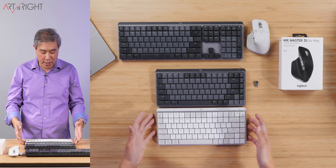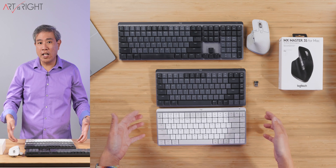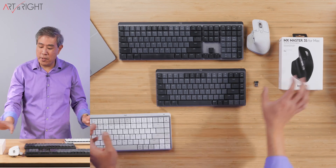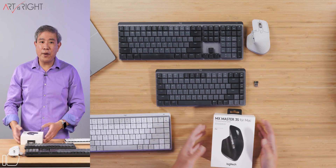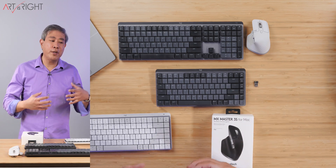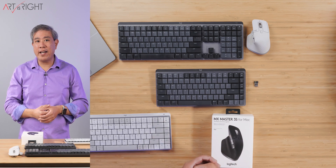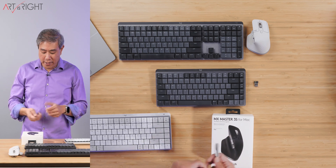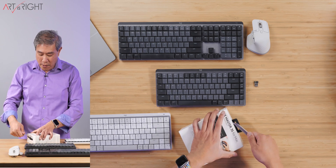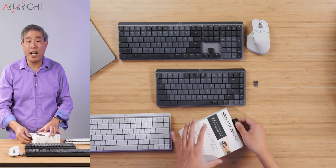This leads me to my next recommendation: if you like this colorway, I recommend getting the Logitech MX Mechanical Mini for Mac. However, when it comes to the mouse, I recommend getting the hybrid version, because the hybrid version will come with a Bolt dongle and it will allow you to use the Bolt dongle with your Mac as well, so you don't have to buy an extra dongle accessory. Now let's unbox the MX Master 3S for Mac. When it comes to the mouse itself, there's really no difference between the Mac and the hybrid version.